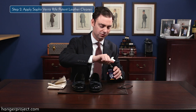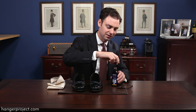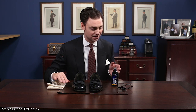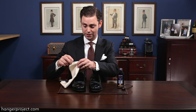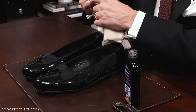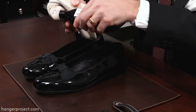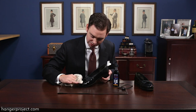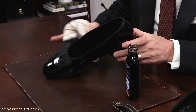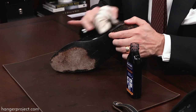Step two: apply the patent leather cleaner to the shoe. I like to shake it first to make sure it's well mixed, then gently open it up. Be careful that you're working on a protected surface, because if you were to accidentally spill this it would ruin anything it lands on. Apply it generously to the cloth and simply wipe it onto the shoe. Allow this to dry for three to five minutes, then come back and buff it off.